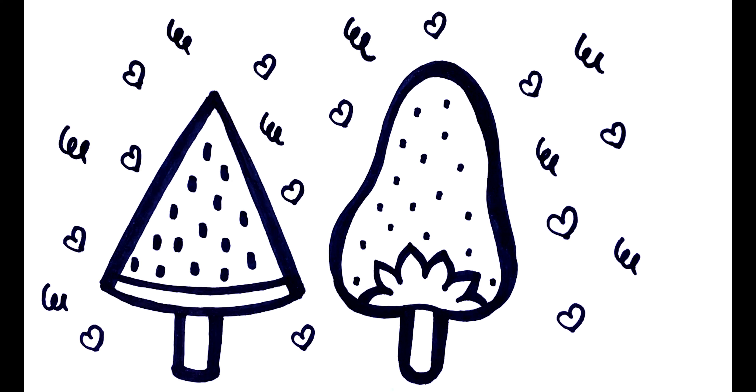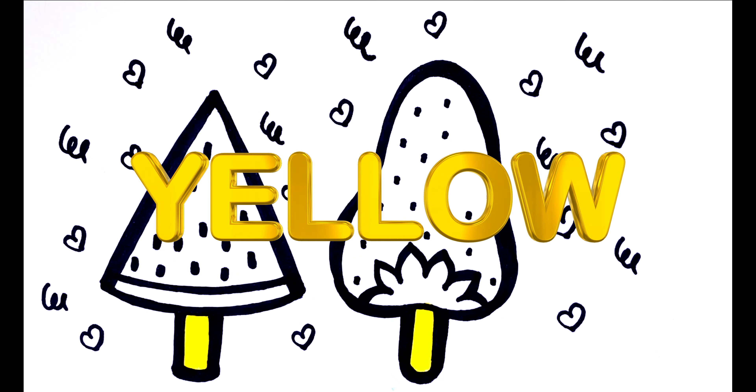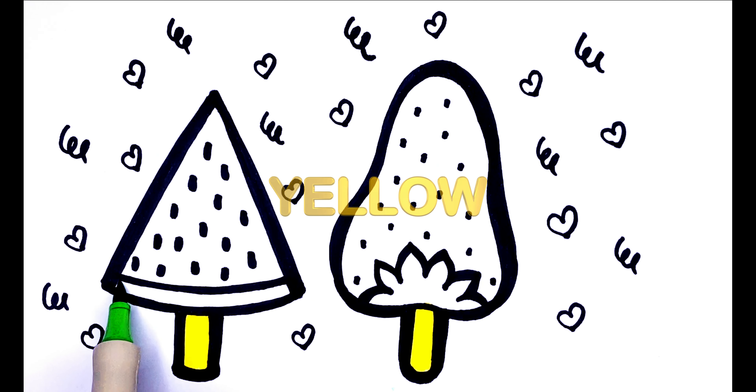The itsy bitsy spider went up the water spout again. Yellow.